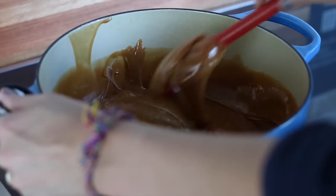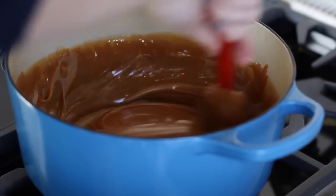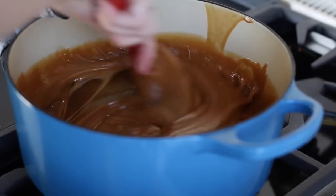For stovetop heating, which is always good when you need to reheat your caramel, set it to medium and remember you'll need to stir it continuously.